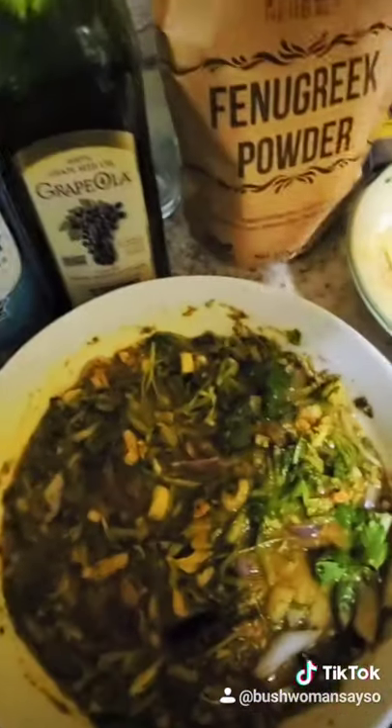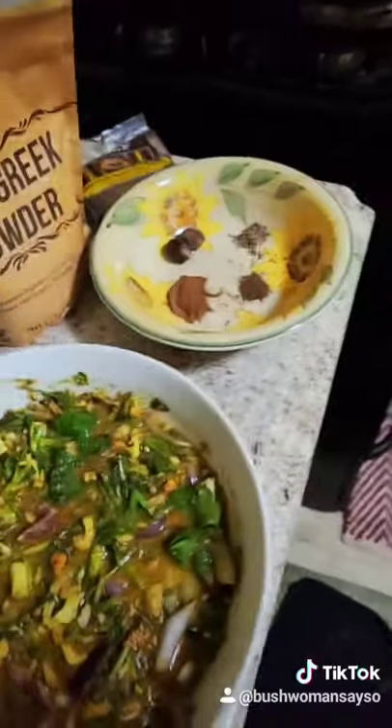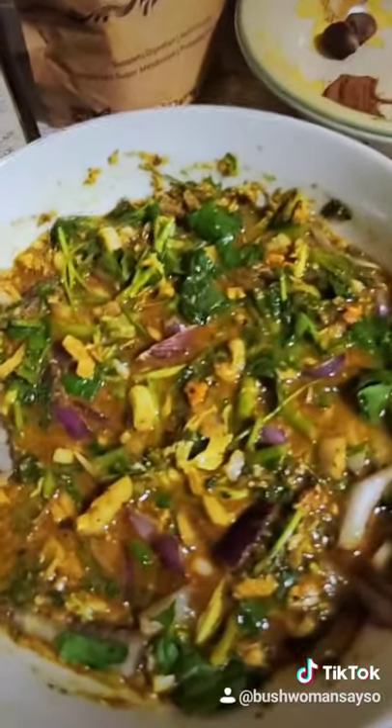You can have this with some salad dressing you can add to it, and I added some white wine as well. Please check out my YouTube channel, Bushwoman's Conversations Project. Please share, like, and subscribe. This is a nutritious meal you can have quickly and easily.